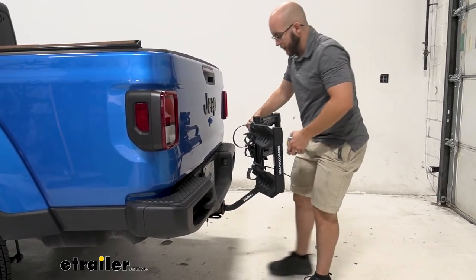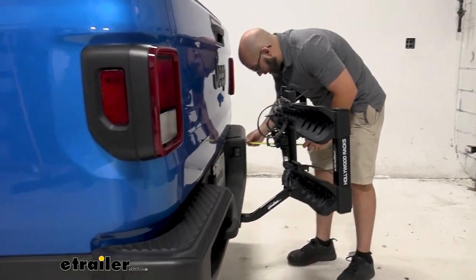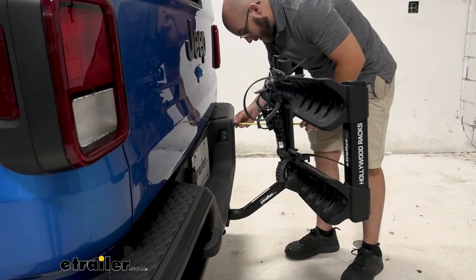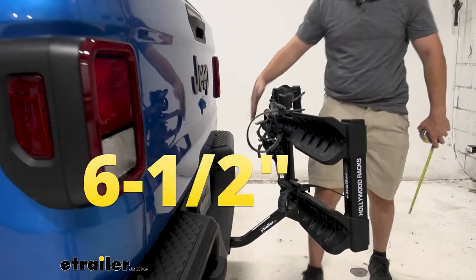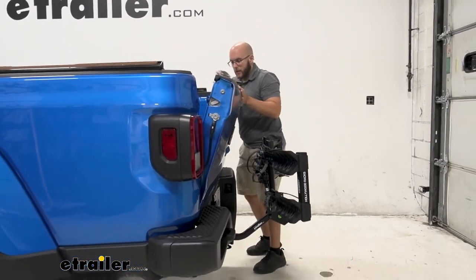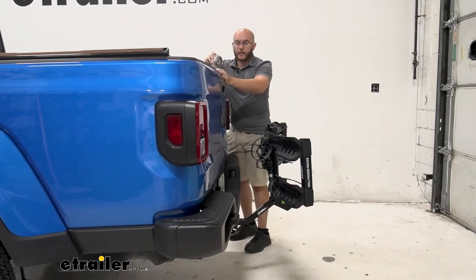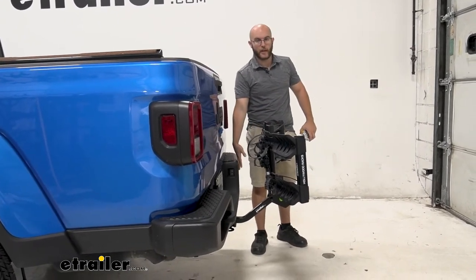It's also going to be pretty far away from your vehicle as well. For our Gladiator today, it's going to be about six and a half inches — so not even close. I have more than enough room. And if you need to get something, you can get in the back, bring it down a little bit, and you're not going to have to worry as much about touching the back of your vehicle.